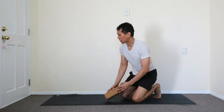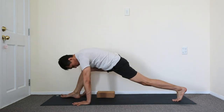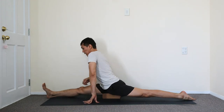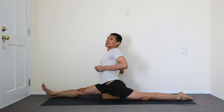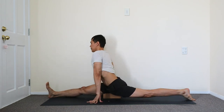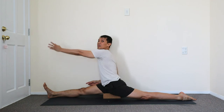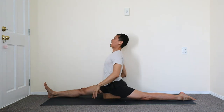Let's do another one with the block so you can see the front side. Step it through, knee down, placing the block under the thigh. Back leg — roll inward. Inhale up, exhale settle. Inhale, exhale. And with the block, you can do this here: moving in, forward, up and back. Exhale. So it's not just backwards and up.